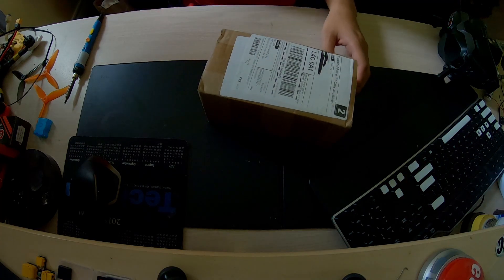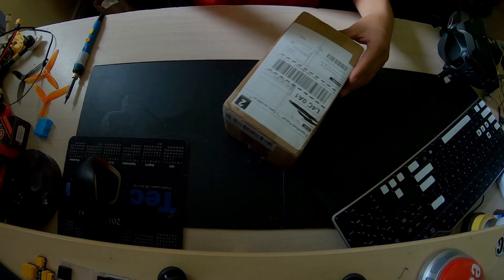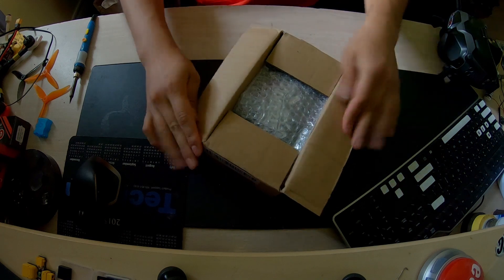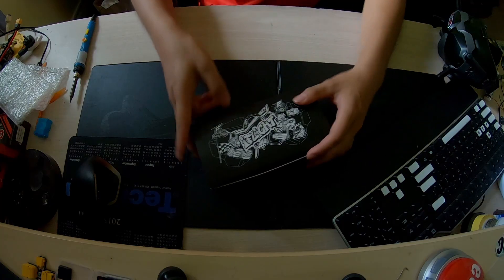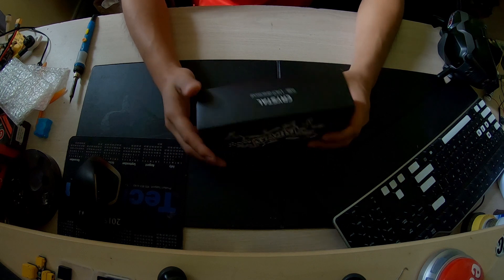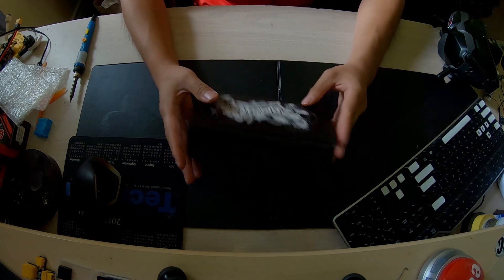There's the package — we're going to be opening this up live right now. Bubble wrap — I love having bubble wrap in my life, you just sit there pop pop pop, it's so therapeutic. Moving back to the patch antenna: this is the iFlight Crystal, and essentially it's a patch antenna that is directional, so it's not omni-directional.